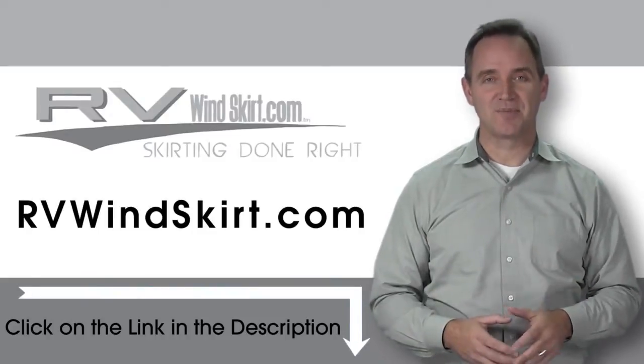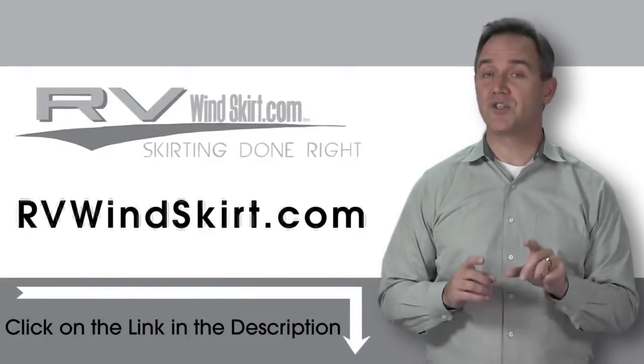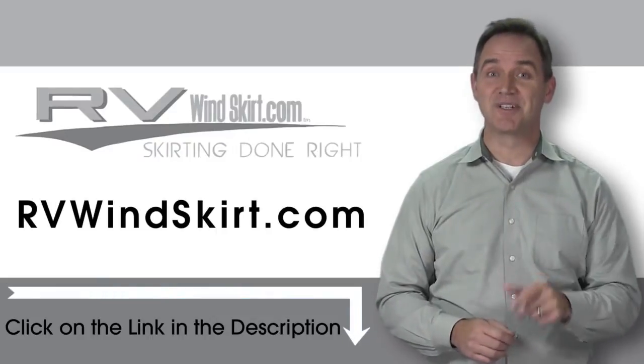Visit RVWindskirt.com to discover why more and more people are choosing the RV Windskirt. It's time to skirt up!